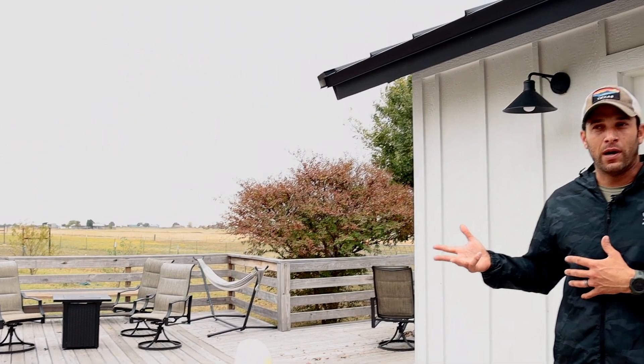We've got a storm rolling in and over the next 24 hours we're going to get over an inch of rain. We're not staying in the RV right now but we do keep it on our property, so we've got it plugged into shore power. We just picked up a new dehumidifier, so we're going to run through setting this thing up and show you guys just how much water it's going to pull out of the air in a 24-hour period during the storm, just to see how it can help keep moisture out of the inside of your RV.